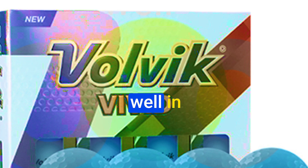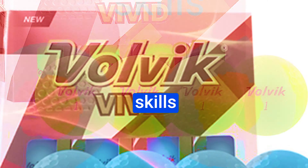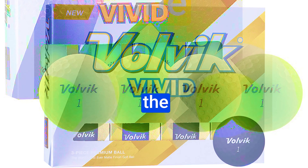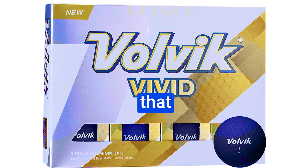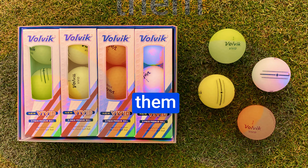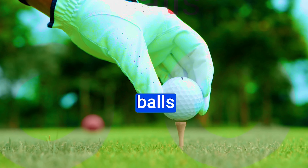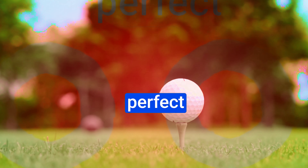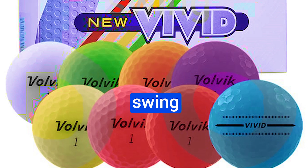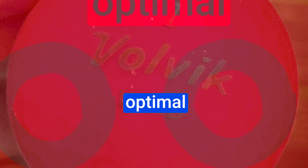Number 3: Volvik Vivid. The Volvik Vivid Golf Balls have taken the golfing world by storm. Crafted from the finest materials, they're designed to perform exceptionally well in various conditions, whether you're out on a sunny day or practicing your putting skills indoors. Their commitment to quality ensures consistency and durability. Tour-level players like Bubba Watson, Tim Petrovic, and Craig Stadler have given them their seal of approval, and that speaks volumes about their performance.